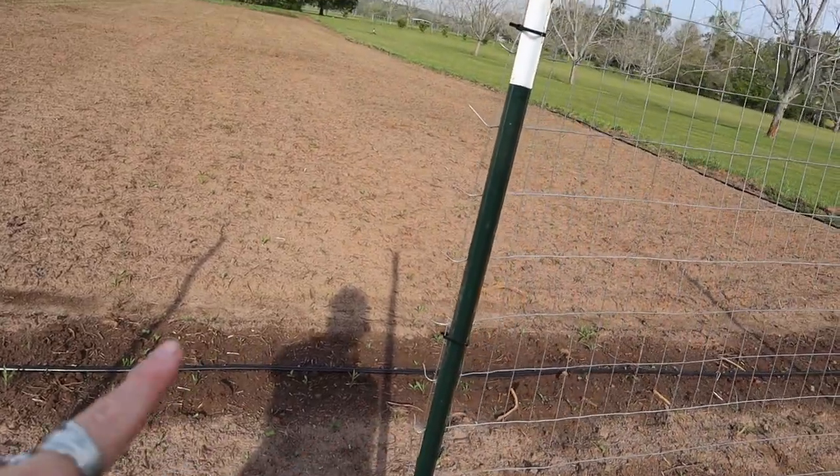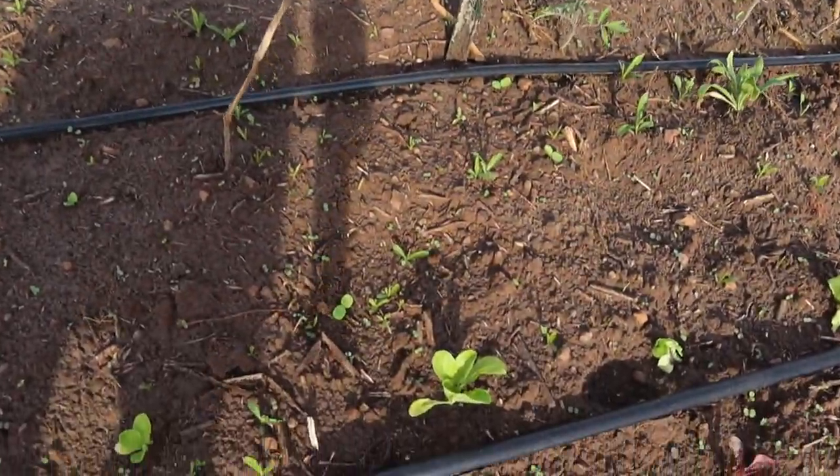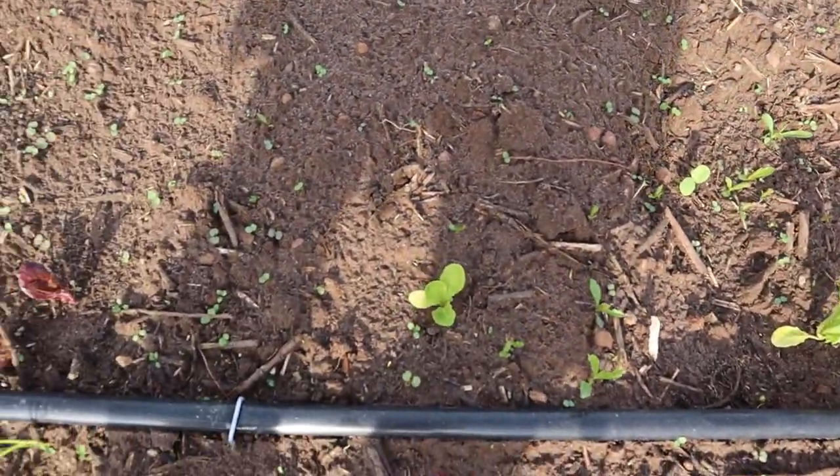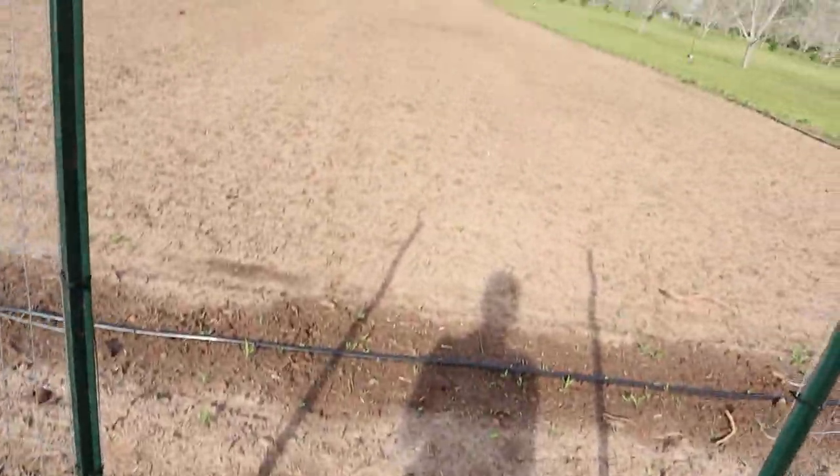I'm going to do some little bush zipper peas that'll really do well in the heat. All sorts of stuff is popping up, but also a lot of weeds. Compost is really good for adding organic matter that's decaying back into the soil and helping give nutrients as it decays. It's really good if you do a thick layer to help suppress weeds, and it's really good for the no-till gardening method to add compost every year.